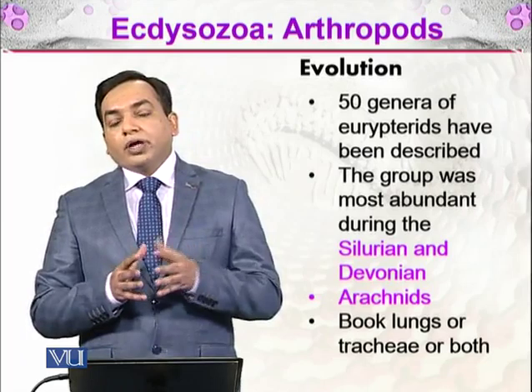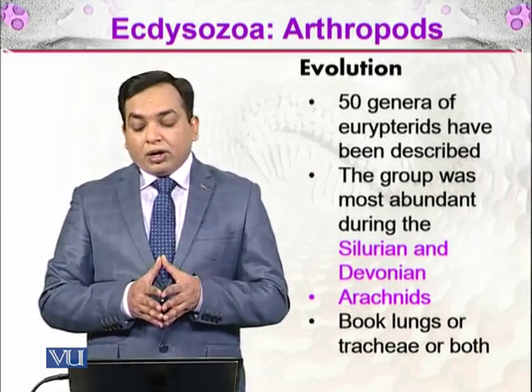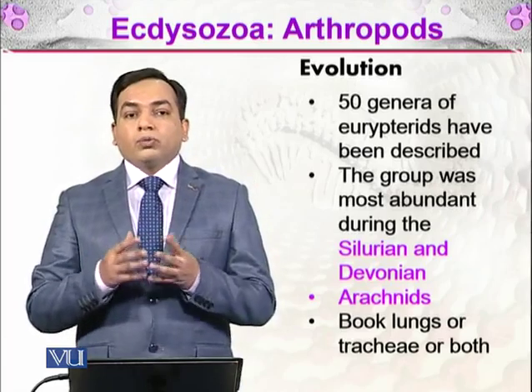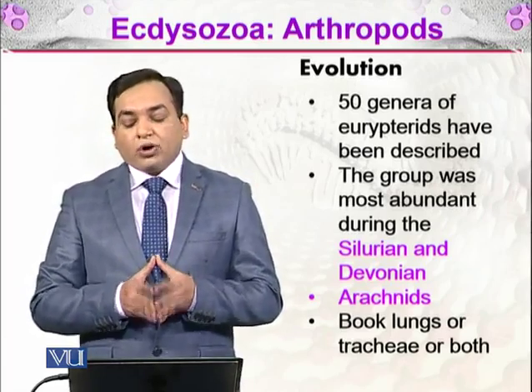Arachnids have evolved either book lungs or tracheae, or both, as their respiratory organs.